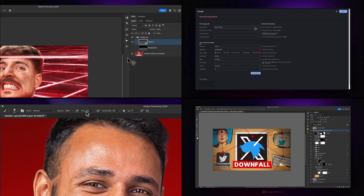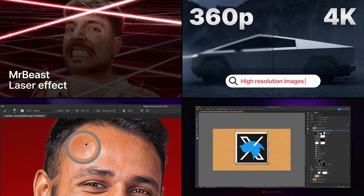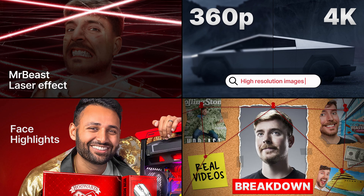In this video, let's see how you can create a laser effect like Mr. Beast, how to search and find high-resolution images for your thumbnails, how to remove harsh skin highlights, and in the end, I'm breaking down the pinboard thumbnails. I hope you will find it useful.